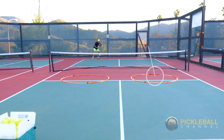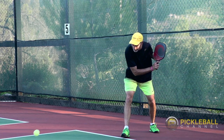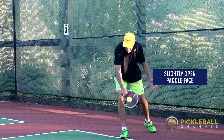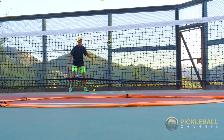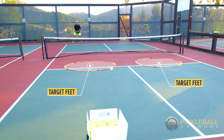A good third shot drop will help you neutralize your opponent's advantage at the non-volley zone, giving you time to transition into the net. The spot you want to hit to for this drill is preferably right at your opponent's feet, making your shot unattackable.